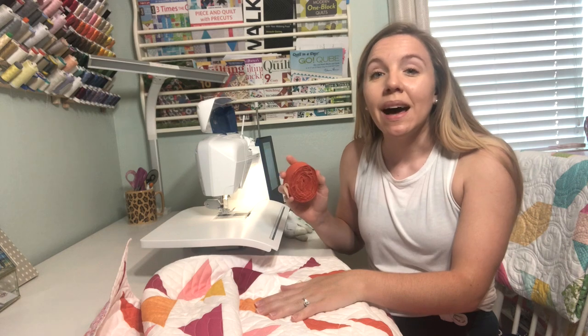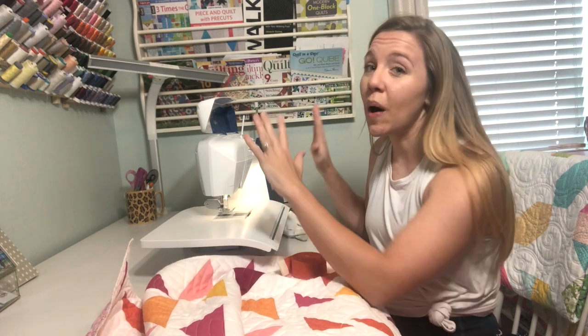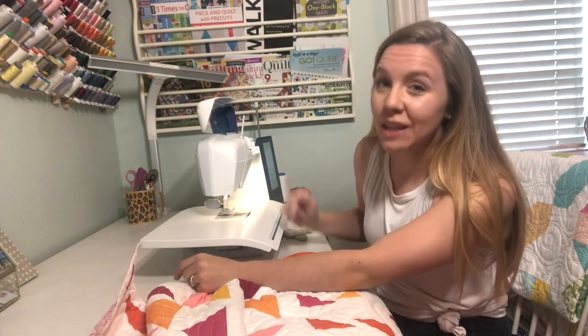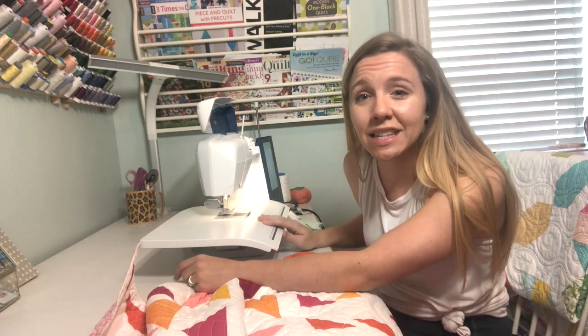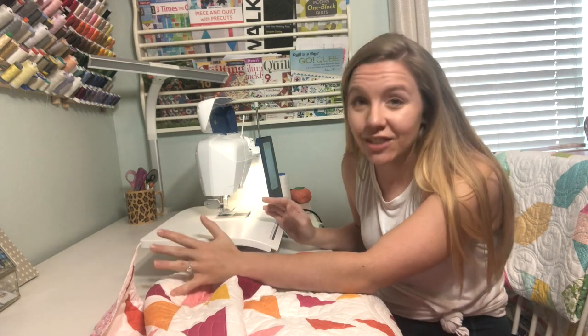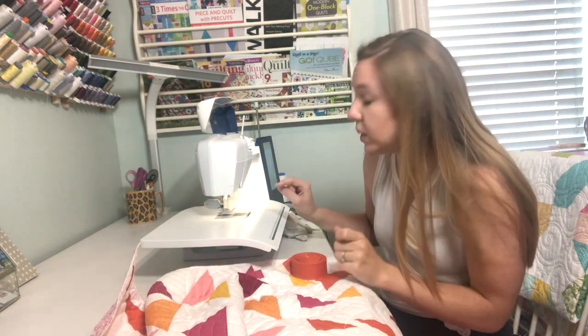So that's what I do for prepping my quilt and making my binding. Now I'll show you how I sew the binding on at my machine. I'm at my sewing machine ready to get started, but before I do I want to share a couple of key things. First off, I always put on my walking foot when sewing on the binding. If your machine has a walking foot or has the option for one, you need to get one — it is life-changing especially for quilting and binding.